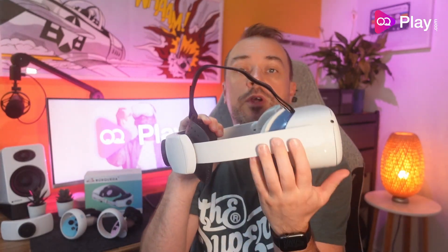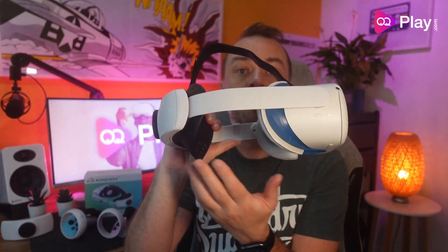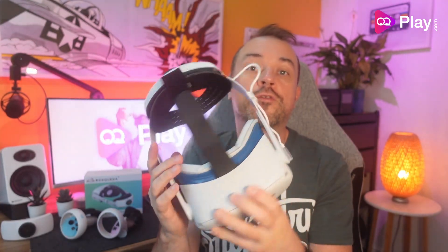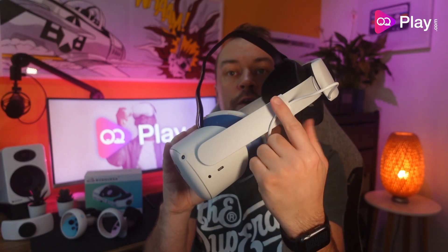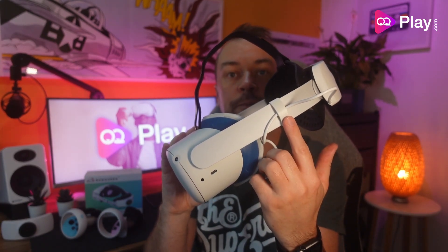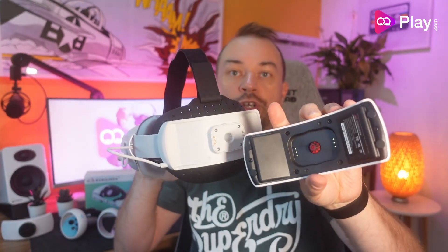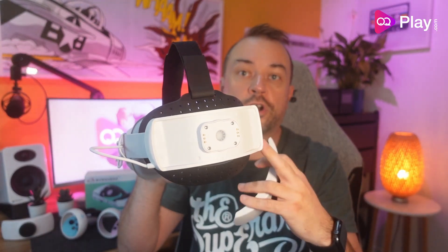This strap is built like the official elite strap with battery, featuring fixed side rail arms and an attached rubber rear pad with perforated holes to help reduce heat build-up and reduce sweat. On the left-hand side of the rail there is a white power cable with a right-angled USB-C connector, plus a cable management clip. At the back there is a rear magnetic system to attach the rechargeable battery pack, which in turn charges the Quest 2.